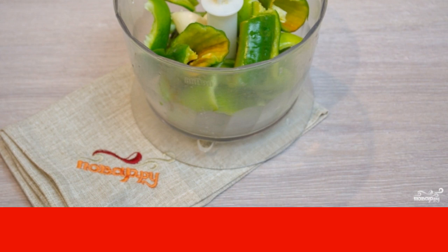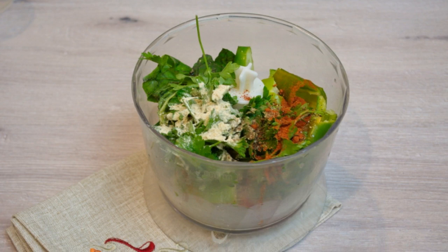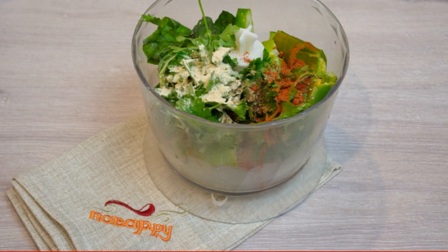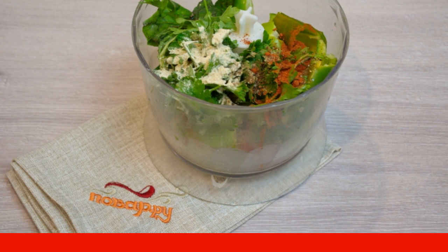Do not touch your face under any circumstances. Peel the hot pepper from its seeds and put it in the blender. Add to the blender basil leaves, parsley leaves, cilantro, dill sprigs, and chopped green onions.